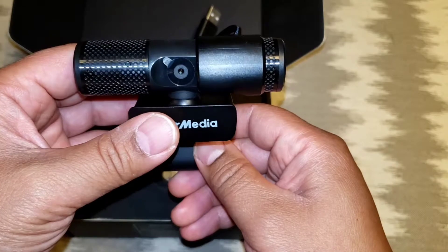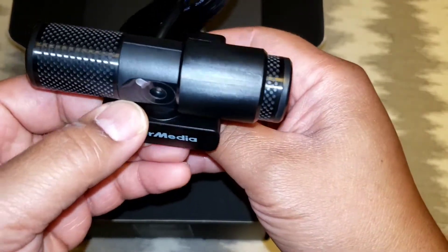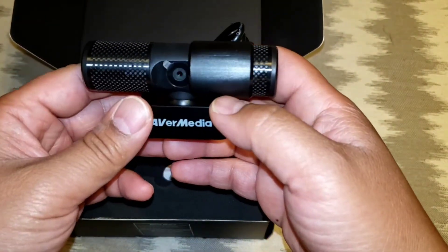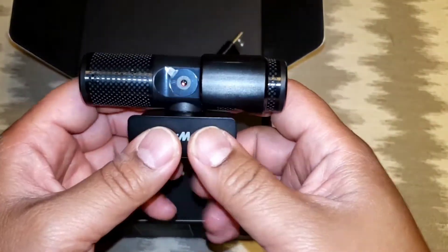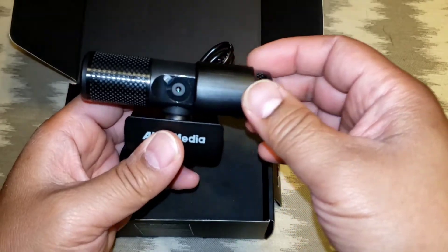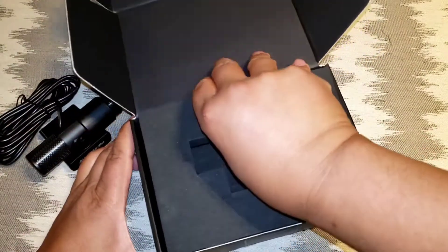One thing I do see is this doesn't tilt in any way. I don't think that's an issue at the moment because we can tripod mount it for her — she's in junior kindergarten doing online class. We'll have a look at how it works. Pretty sure I won't have any problems with it based on every other video I've seen on it.